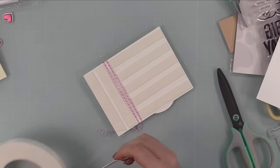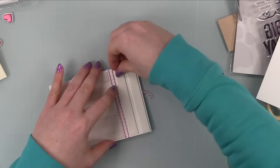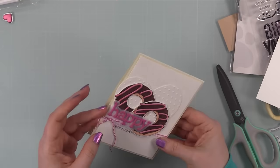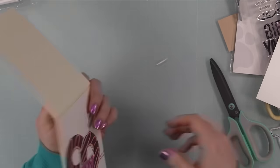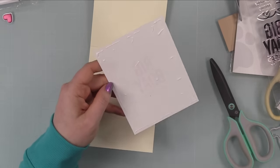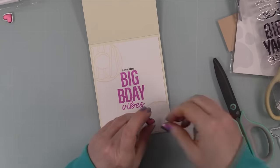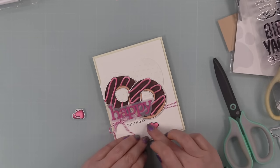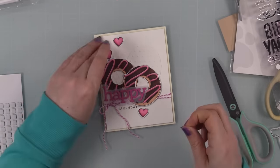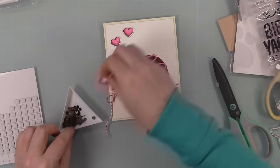I let everything dry, then put Simon's Big Mama foam tape on the back of the panel for lift and dimension without too much bulk. I peeled off the backings and adhered it to the card base — cream cardstock, which the Buttercream ink had inspired me to use. My card base is a top-folding A2 card. The inside panel gets adhered in, along with one of the little colored hearts adhered flat and the others popped up with thin foam squares for dimension.